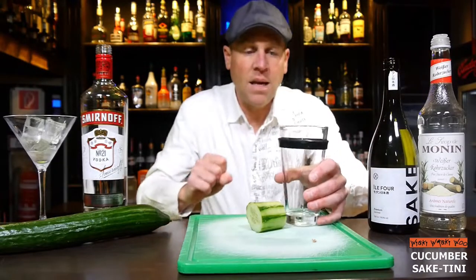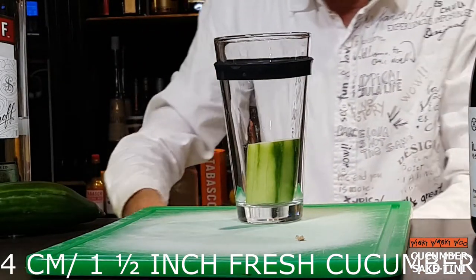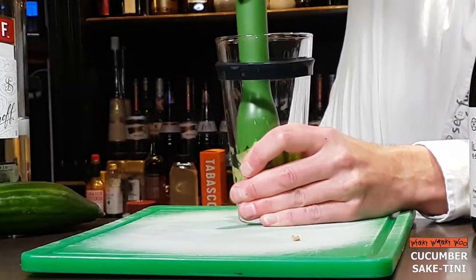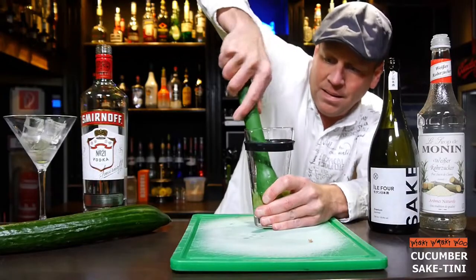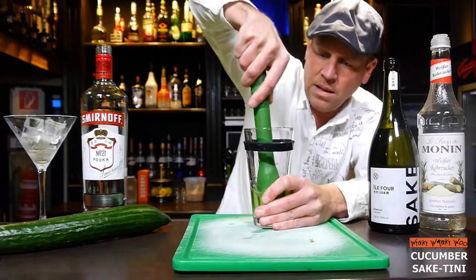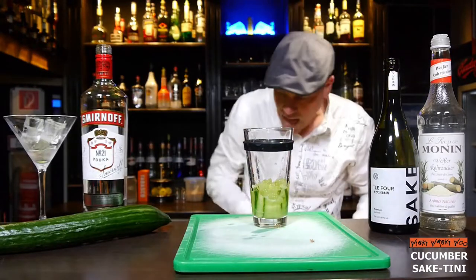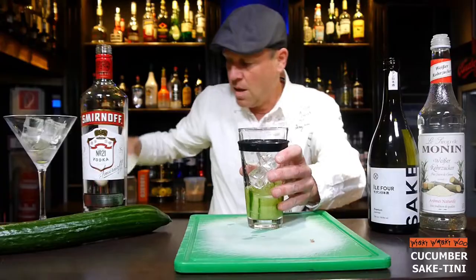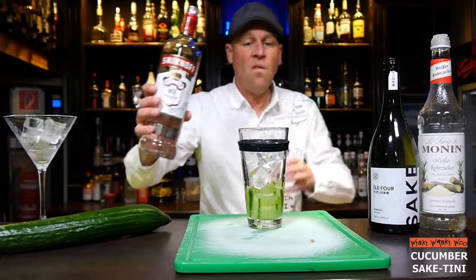Then I take my cocktail shaker and I put my Kukuma inside and I muddle the Kukuma in the base of the shaker. Now we take some ice into our cocktail shaker and I need 45 ml of vodka.